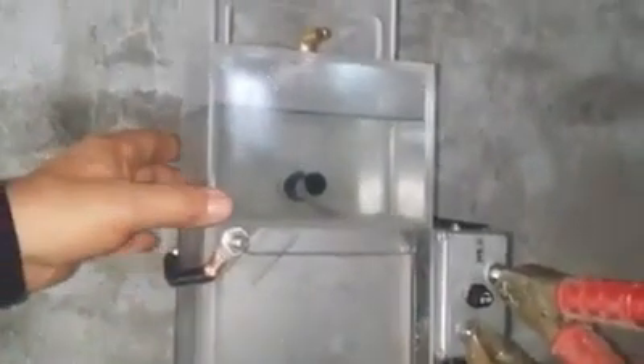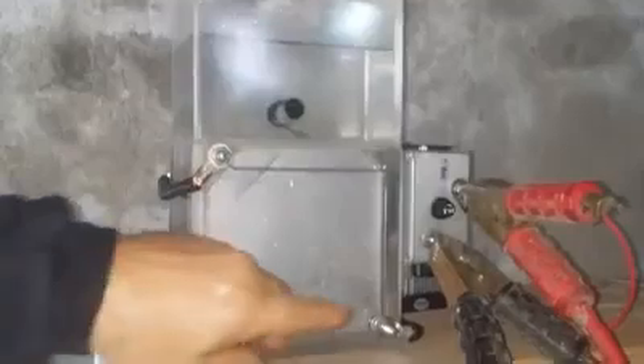This is my new all-in-one cell. This is the fuel cell section here, the water reservoir here, your gas outlet here, and then you've got your filler neck here.